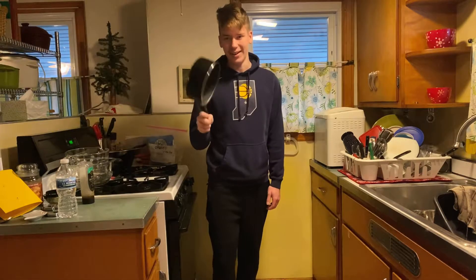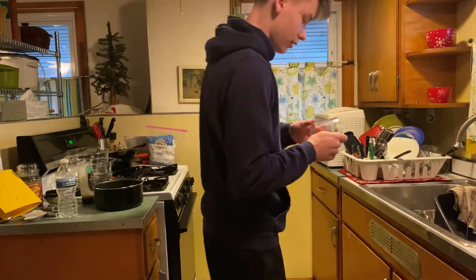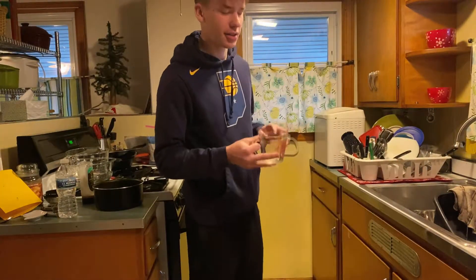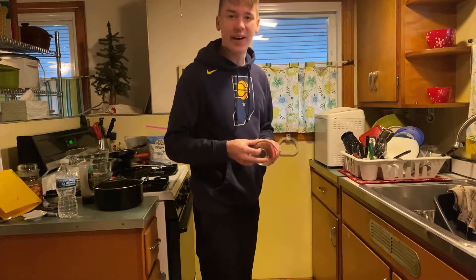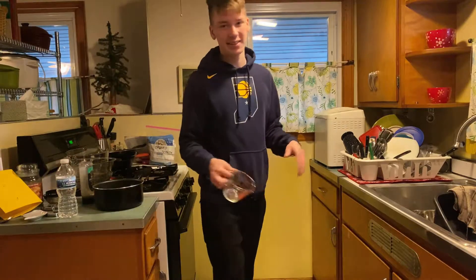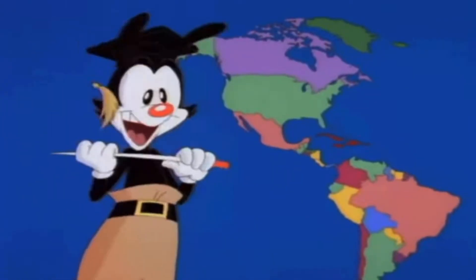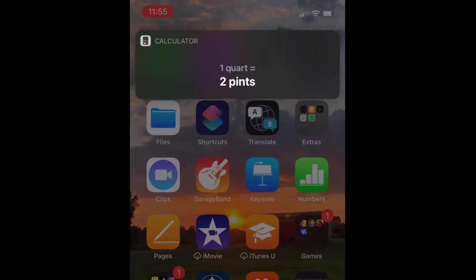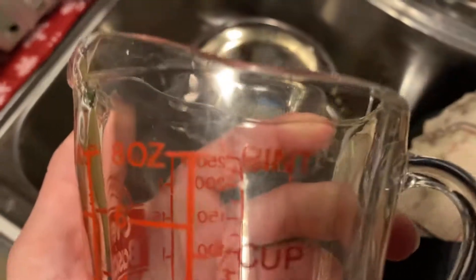First thing we're going to do is put water in this pot. We're going to use this — it's four to six quarts. How many pints are in a quart? I forget, I gotta look that up. All right, so as you can see here it fills up to a half pint, and we need four to six quarts, which means we're going to fill this cup up 10 times.